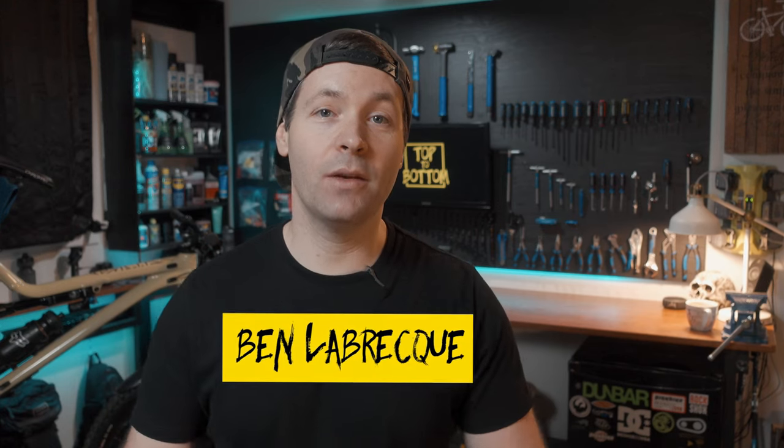What's up guys, my name's Ben. Welcome to the shop. Today I'm taking the tubes out of my tires and converting to tubeless.